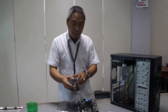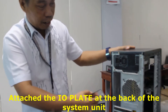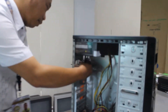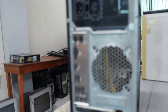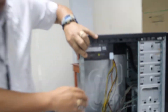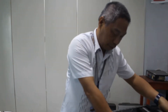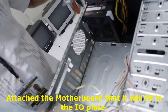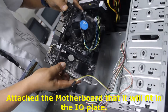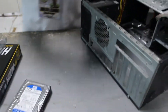First, you have to attach the iron plate to the back of the CPU casing. This is now in place. Now, orient the casing so that the motherboard will fit in the IO plate. The IO plate is here.